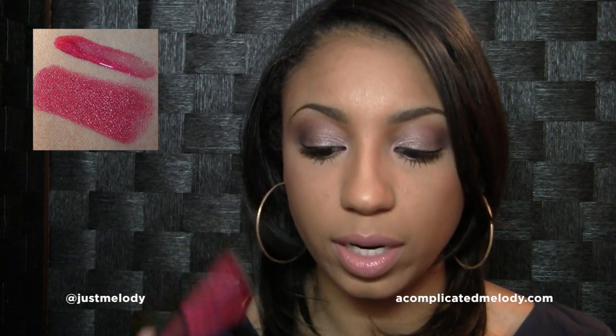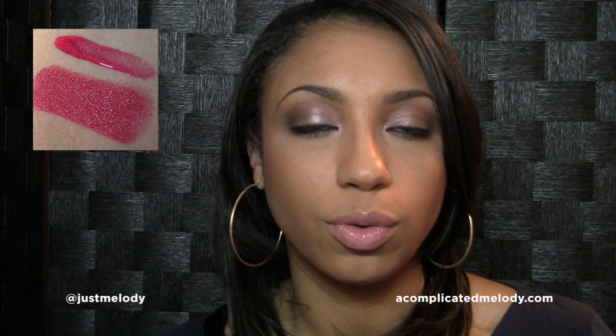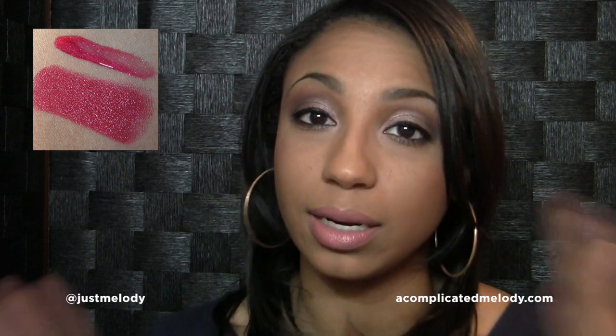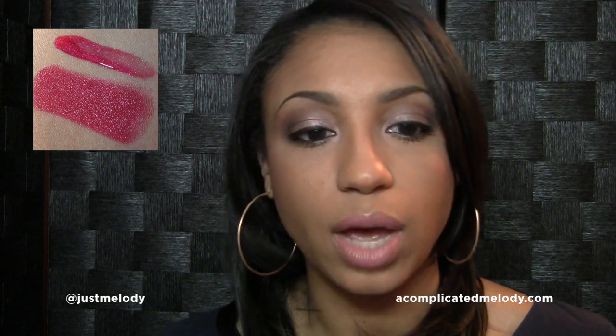The lip glass is gorgeous as well, and paired together both of them are just beautiful. You can wear the lipstick by itself — it does have a good bit of pigmentation — but together they're stunning. Alone, the lipstick is just as amazing. I've worn it a few times and I love it. It's a beautiful, pretty unique color to me. I don't think I have anything necessarily like it.